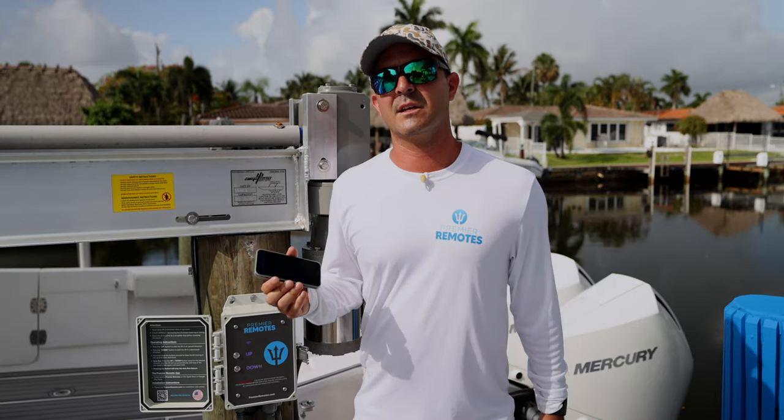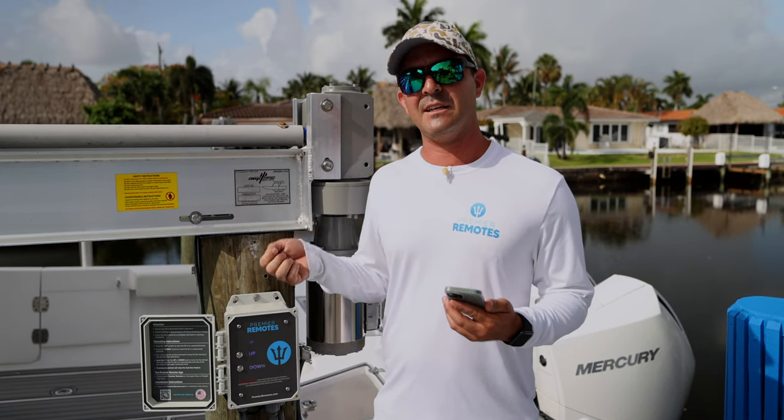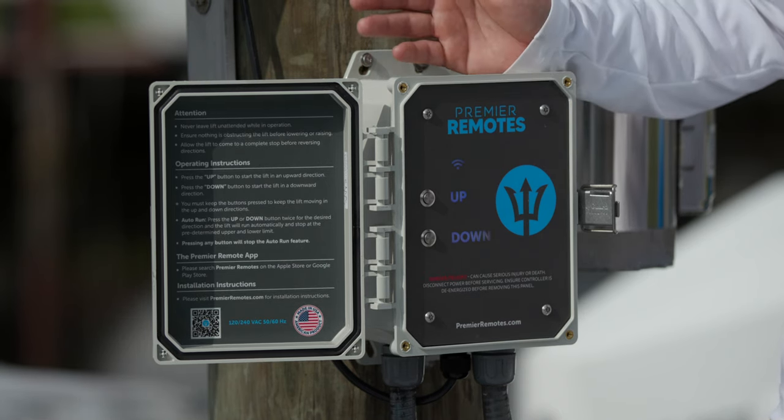We also took electrolysis into consideration. Our board doesn't need to be turned on or off, or have a key or secondary shutoff system, because it automatically disconnects for galvanic corrosion purposes.